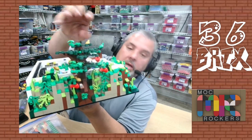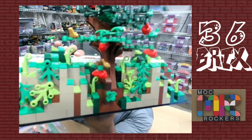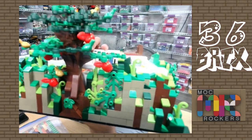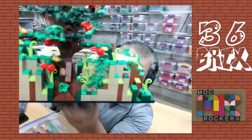But look at the level of detail on this tree. It's difficult to kind of zoom in on, but if you look at all of the detail on the brickwork — all of the green slopes on there — it really gives it some oomph, and I really like it.